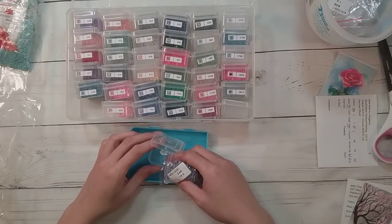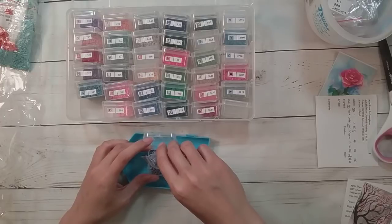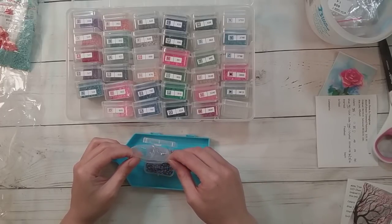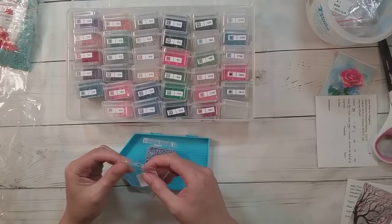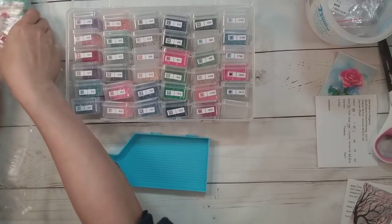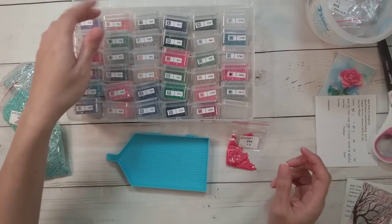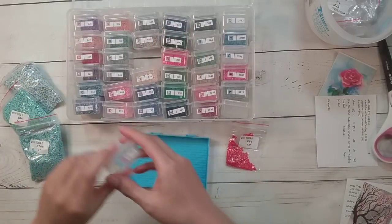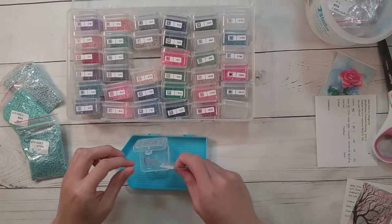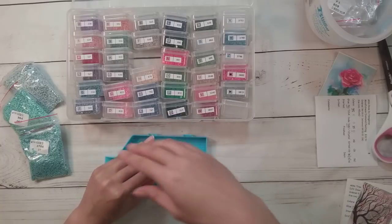I was watching the weather all of September and finally found a tiny window where it didn't rain for about three days. So last weekend I actually took Thursday off — Friday was already my normal day off — but I took Thursday as a vacation day. I spent Thursday prepping the fence: letting it dry, making sure there was no dirt on it.